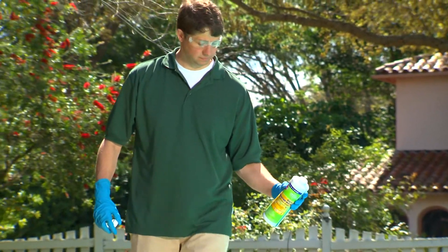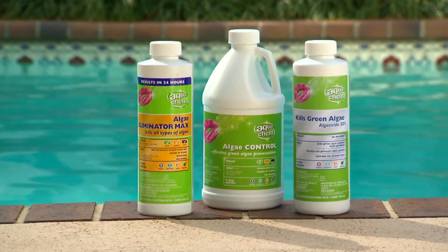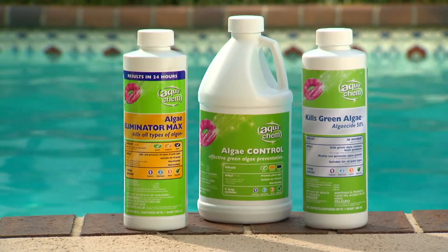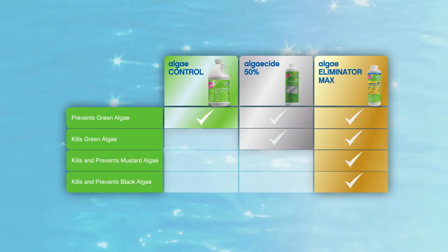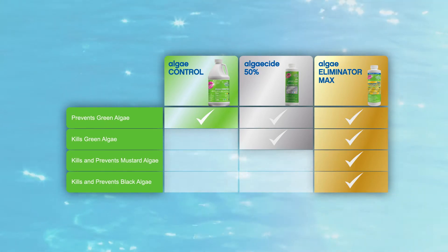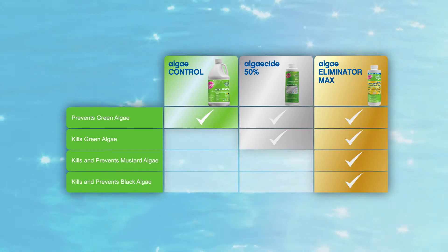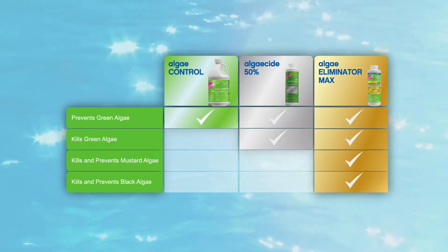Aquacam offers three choices of algaecides to prevent algae from taking over the pool and to treat algae growth if it does get started. Use Aquacam Algae Control to simply prevent green algae from starting, Algaecide 50% to prevent and kill green algae, or Algae Eliminator Max to prevent and kill green, mustard, and black algae.